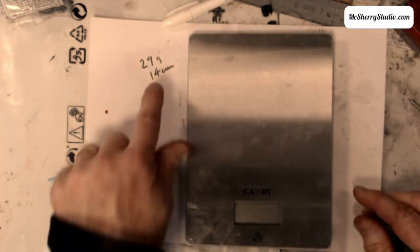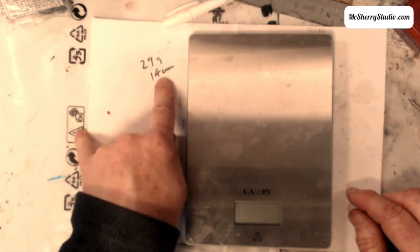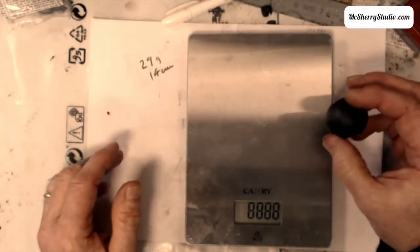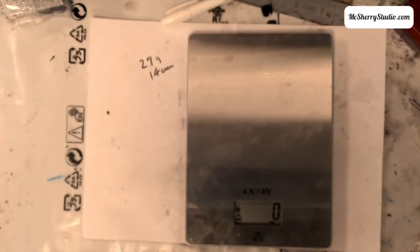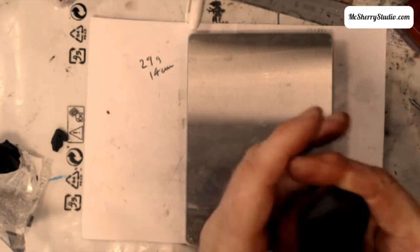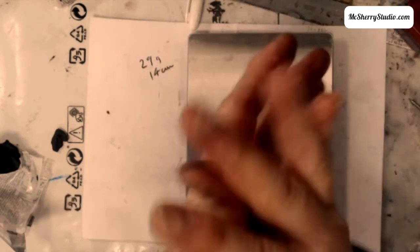I've got written here: 29 grams and 14 centimetres — 14 centimetres because there are seven tokens in black and seven in white. I arrived at 29 grams somewhat arbitrarily; 30 grams would be perfect. Then I've got to squeeze and knead it all together. It starts out a bit hard but eventually goes soft. If you want a stress reliever, this is good stuff — you end up being able to crack walnuts with your bare hands.